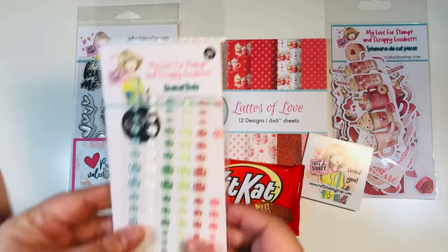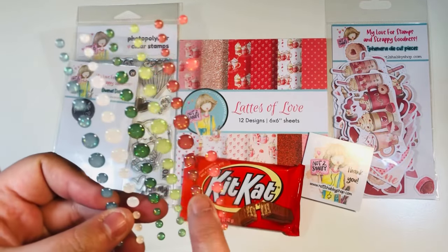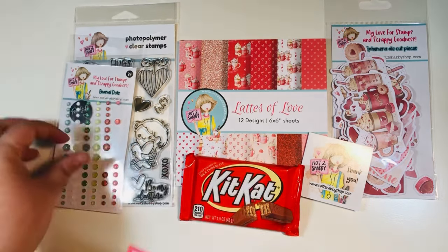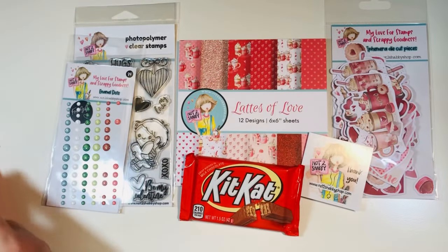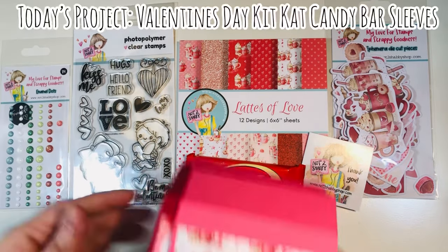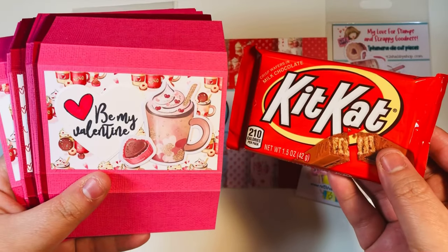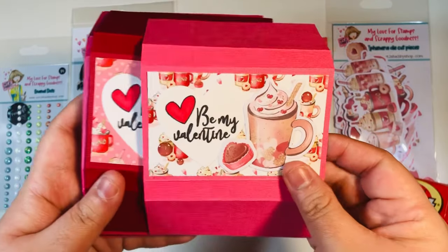Now for the enamel dots — I'm auditioning two colors here to see which one matches better. I'm going with the darker one because I think it matches a little bit better. I added three of them to the front of the candy sleeve, and that's basically it! These are so super easy. We made some Valentine's Day Kit Kat candy bar sleeves, perfect for that one and a half ounce Kit Kat bar.